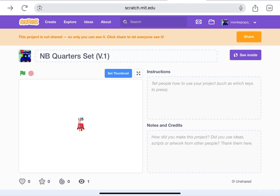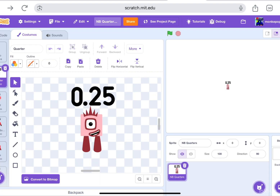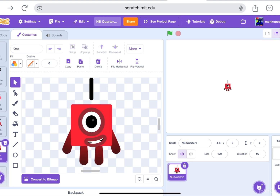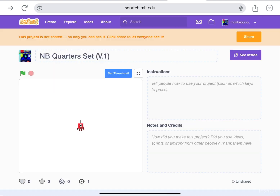So I'm currently working on this. Off-camera I have made quarter, half, three quarter, and one and a quarter. The holes — like one, two, three and so on — are made by another person.